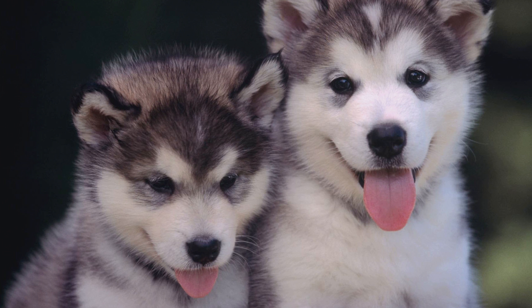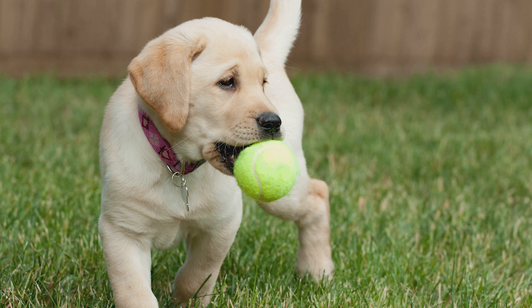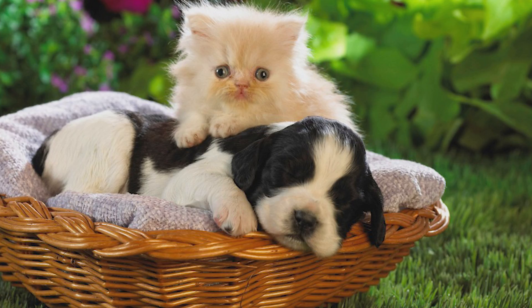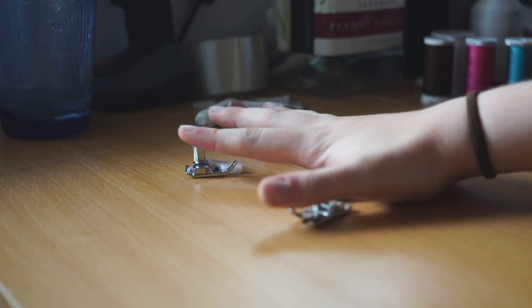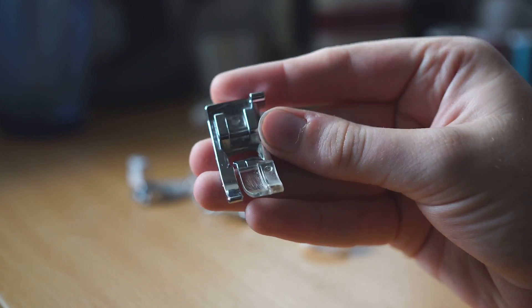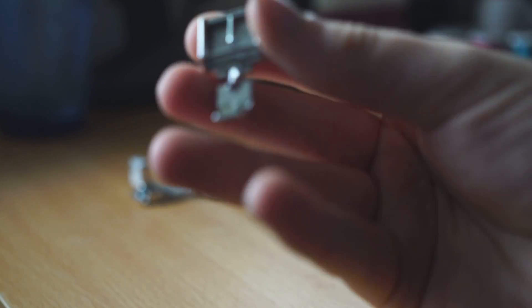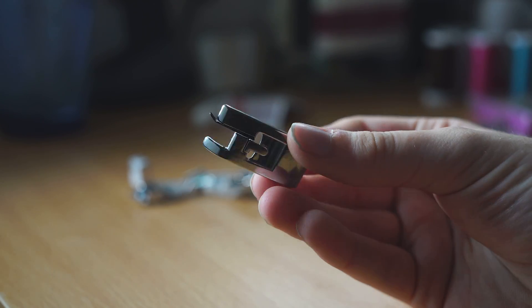Congratulations, you're halfway through the tutorial — let's have a kitty and doggo break. Now it's time to talk sewing machines. You have a bunch of different presser feet: your basic presser foot for most basic stitches, a zipper foot for sewing zippers, and an overlocker foot for more advanced use — you can do your own research into those.